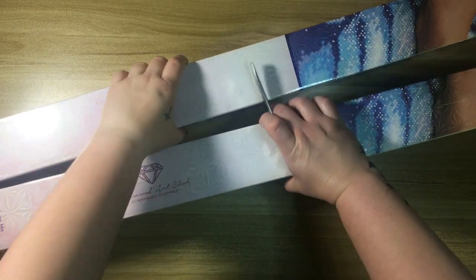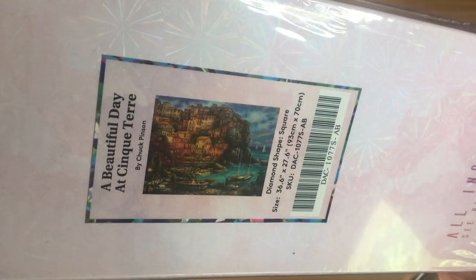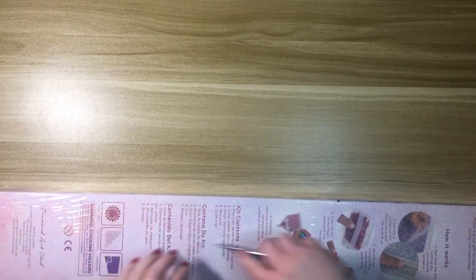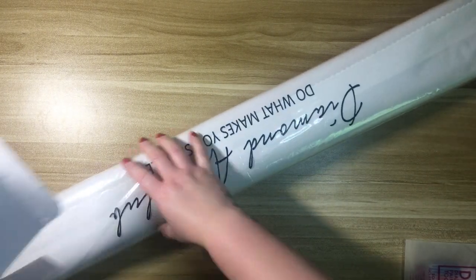Let's dig into these — I'm going to do the older one first and then I'll show you the new release. The first one is 'A Beautiful Day in Sectary' — I have no idea if I'm saying that correctly, probably not. Sorry for the lighting — this is a 93 by 70. Something I found interesting is these are both the same size, they're both square, but the new one was ten dollars more. It appears Diamond Art Club is raising their prices, which feels like something happening across the board. It is what it is — we'll still continue to purchase these stunning pieces.